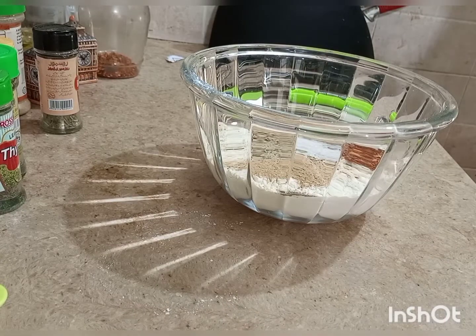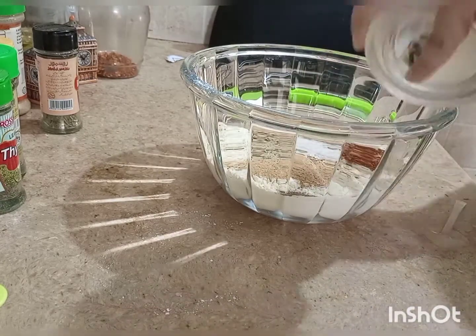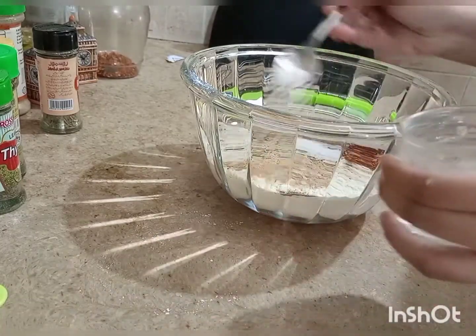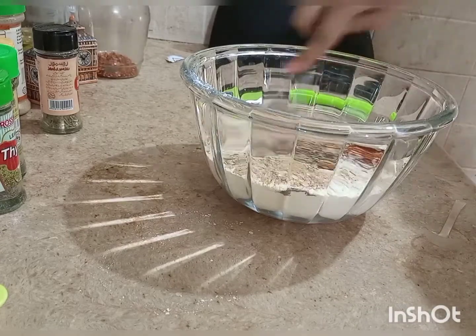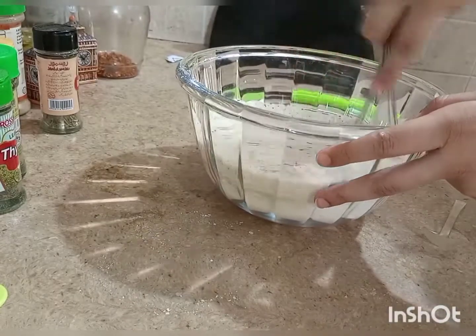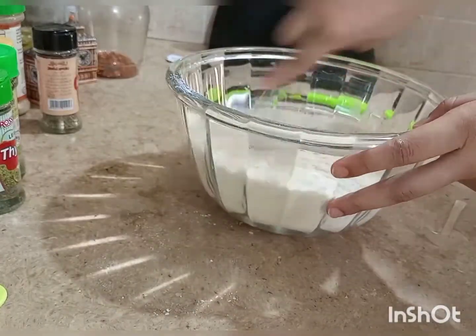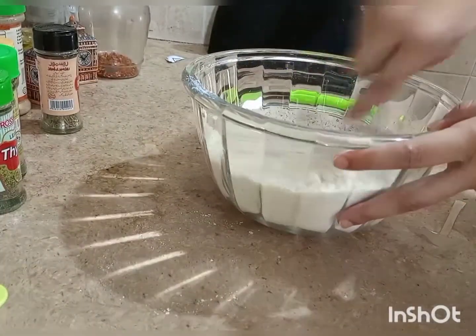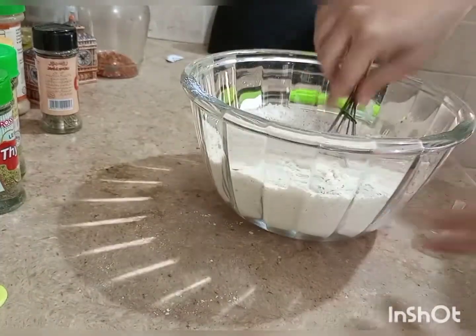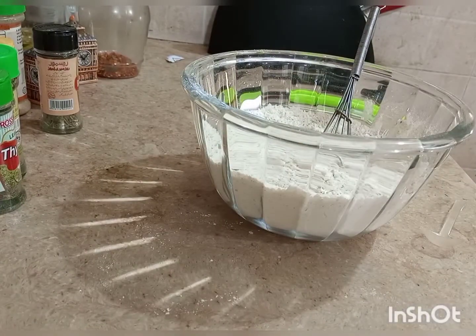Mix all the dry ingredients well. Add 2 teaspoons of sugar and mix everything together thoroughly.